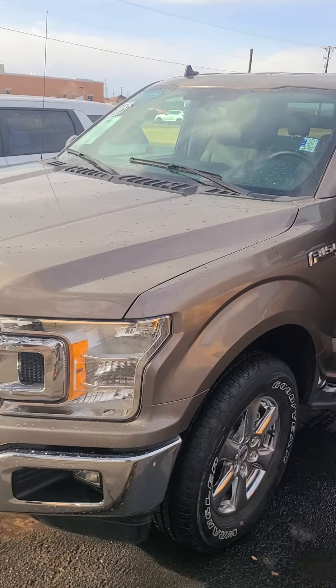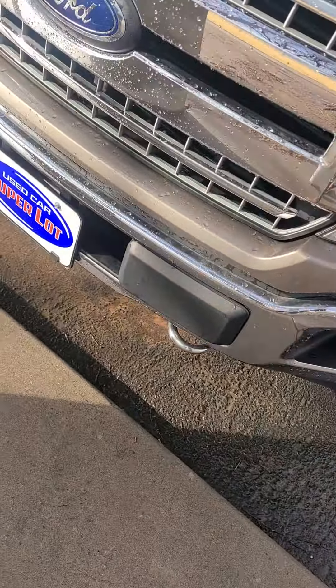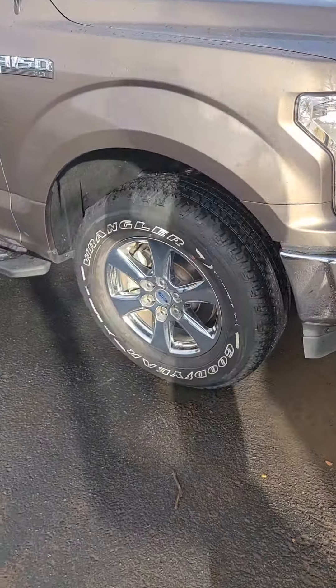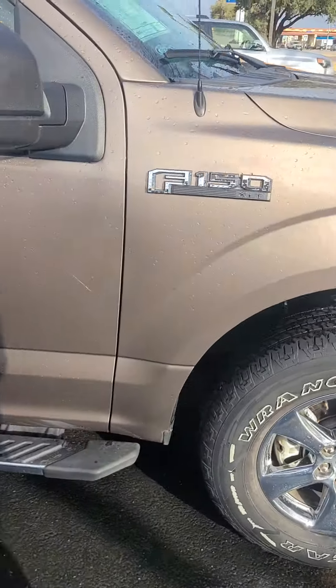This is Aaron at Wichita Falls Ford. Here's that F-150. You got your chrome grille up front, toe hooks up front, LED headlamps. Here's your tires — Wrangler tires.